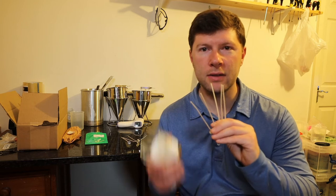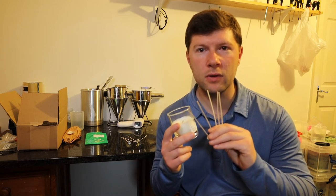Hi there guys and welcome to the channel. In this video today it's going to be all about candle wicks and how to go about choosing the right wick for your candle.